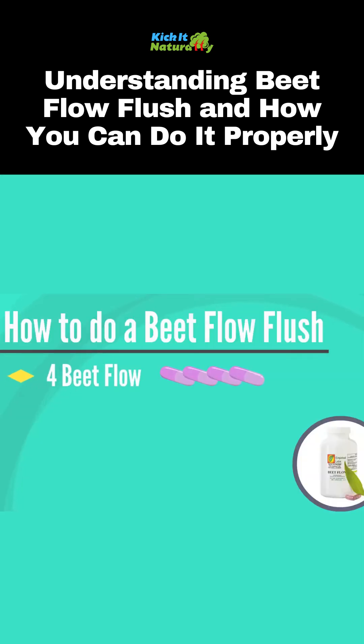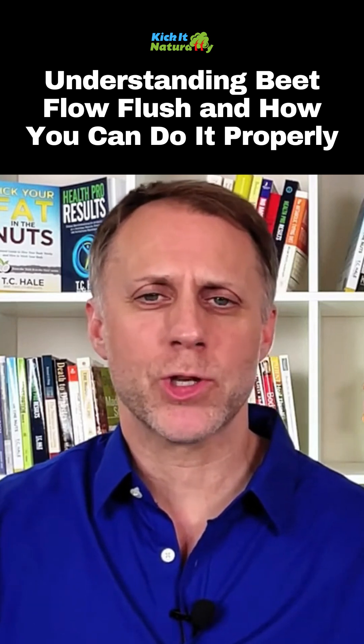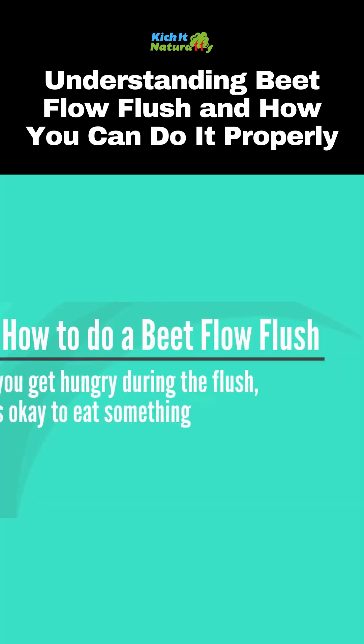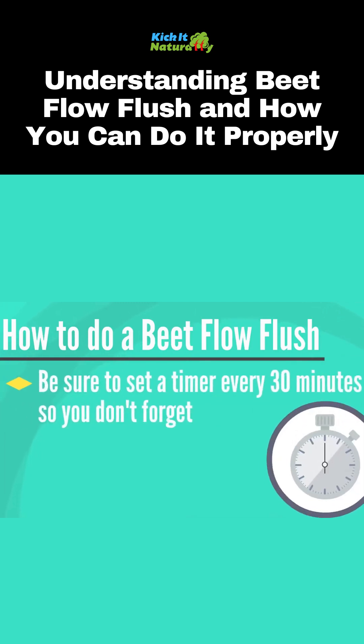The directions for completing a Beat Flow flush are quite simple. Take four Beat Flow every 30 minutes for two hours — that's four rounds. You can complete this process at any time of the day, but results seem to be best when starting about an hour after a meal. If you get hungry during the flush, it's okay to eat something, and be sure to set a timer every 30 minutes or it's going to be pretty easy to forget.